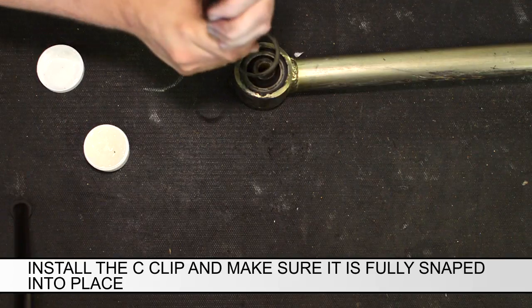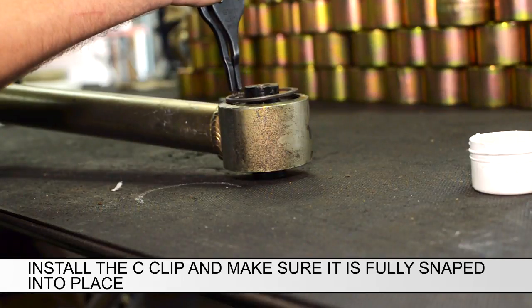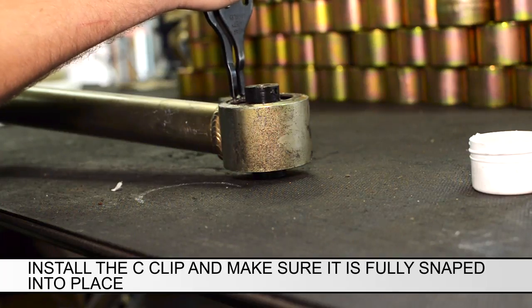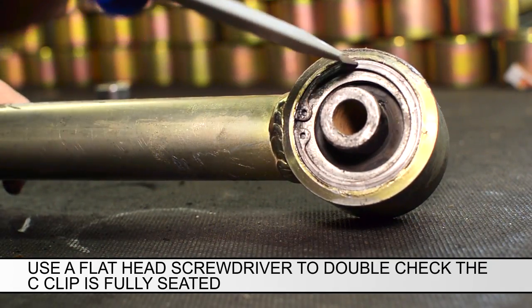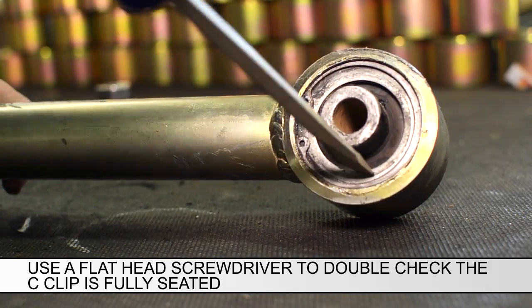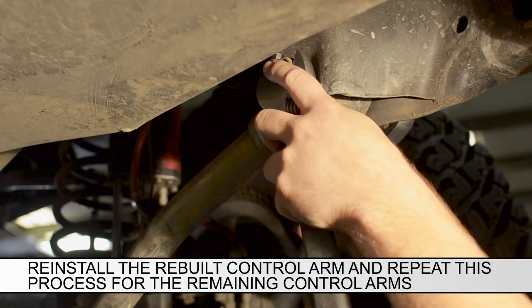Install the C-clip and make sure it is fully snapped into place. Use the flathead screwdriver to double check the C-clip is fully seated. Reinstall the rebuilt control arm and repeat this process for the remaining control arms.